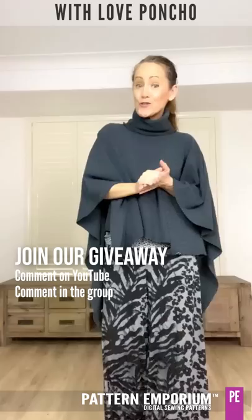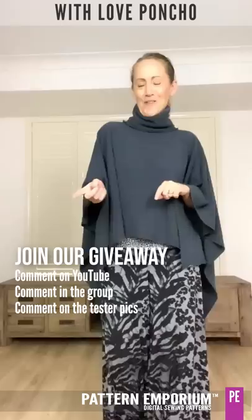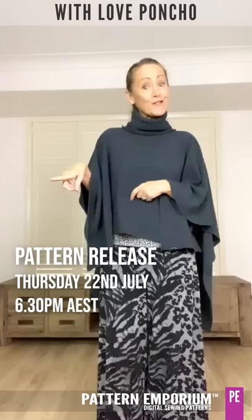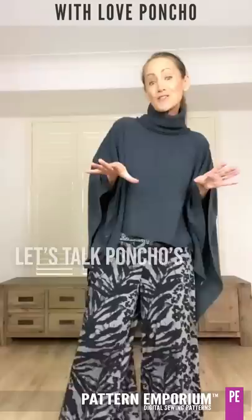Don't forget to join in our giveaway. All you need to do is comment on this video either here on YouTube or in our group and you'll go in the drawer to win one of these patterns for free. The same applies to the tester photos — just comment on those. I will be choosing one each day and that will be drawn on Thursday just before the pattern release. Our testers will start showing their photos from tomorrow and then there is the pattern release, starting Thursday the 22nd of July at 6:30pm Australian Eastern Standard Time.